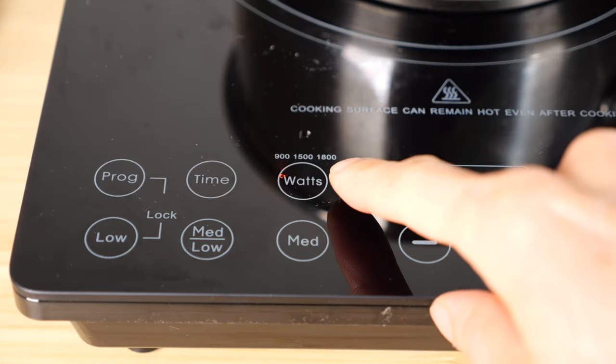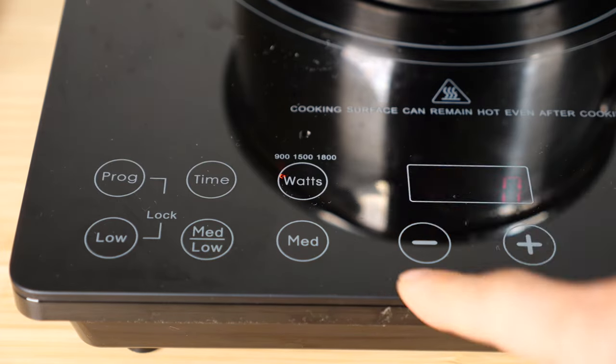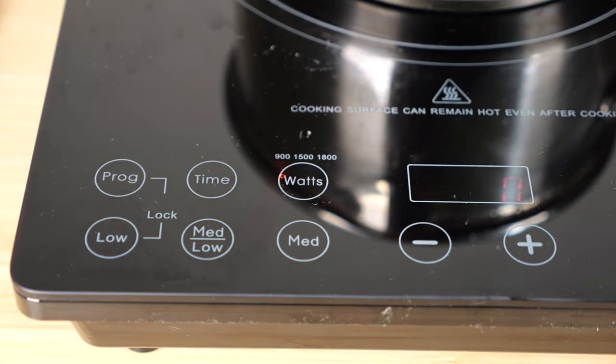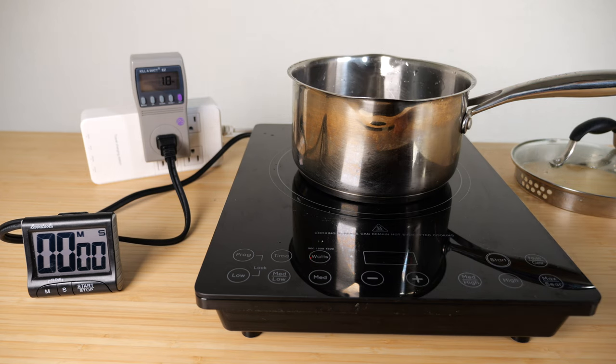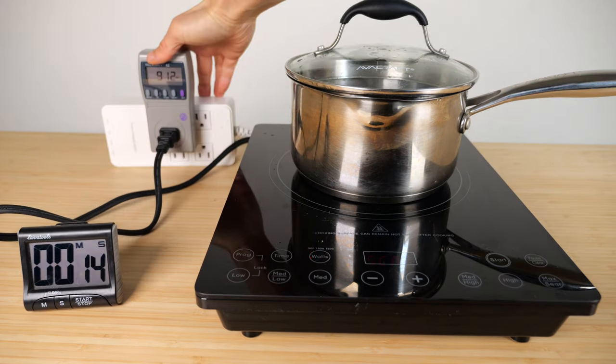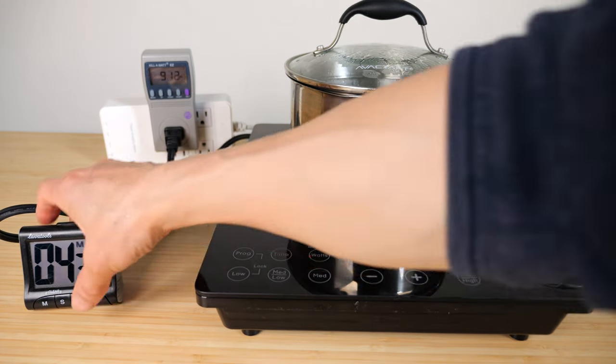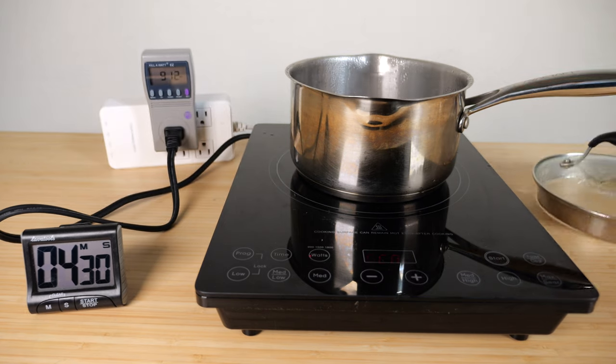You can set the induction to 900 watts, 1500 watts, or 1800 watts. I'm going to set it at 900 watts just to make it equivalent. The pot is cool. Put another two cups of water in here, turn it on high sear, start the timer. 912 watts. 4 minutes and 30 seconds.